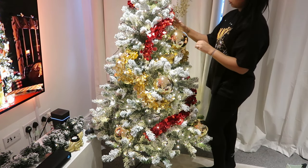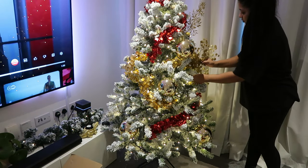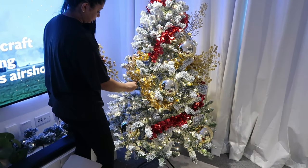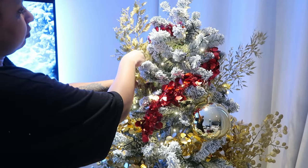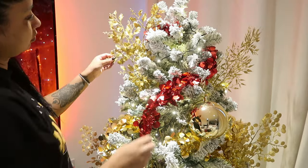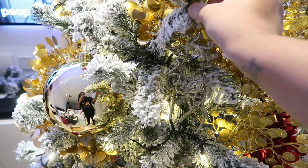I also got these kind of like branches — oh, they're so stunning — and I tucked them downwards into the tree, just randomly on the sides. I definitely recommend putting them on the sides rather than at the front of the tree. I also got these reindeer ornaments from Tesco — so cute and beautiful.